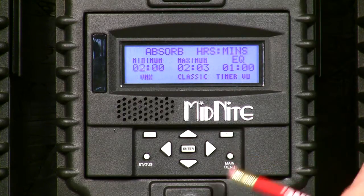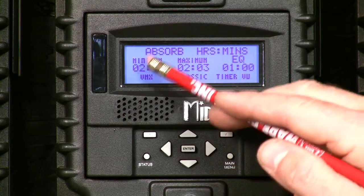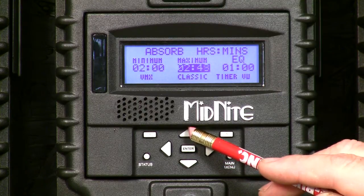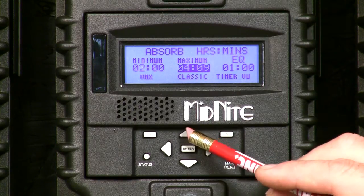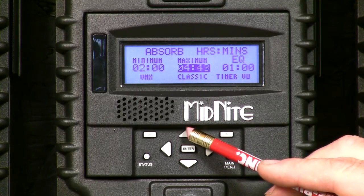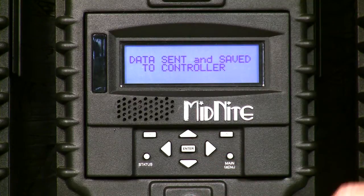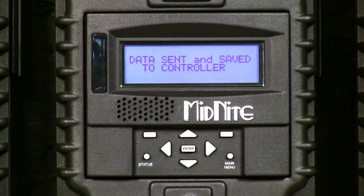I want to back up one screen to the timers. You'll notice I now have a minimum and a maximum time. In my case I want the minimum to stay at two hours and the maximum to be five hours. I've found these are good numbers for me — I cannot do any damage to my batteries in five hours. Let me set it to five hours and save that.